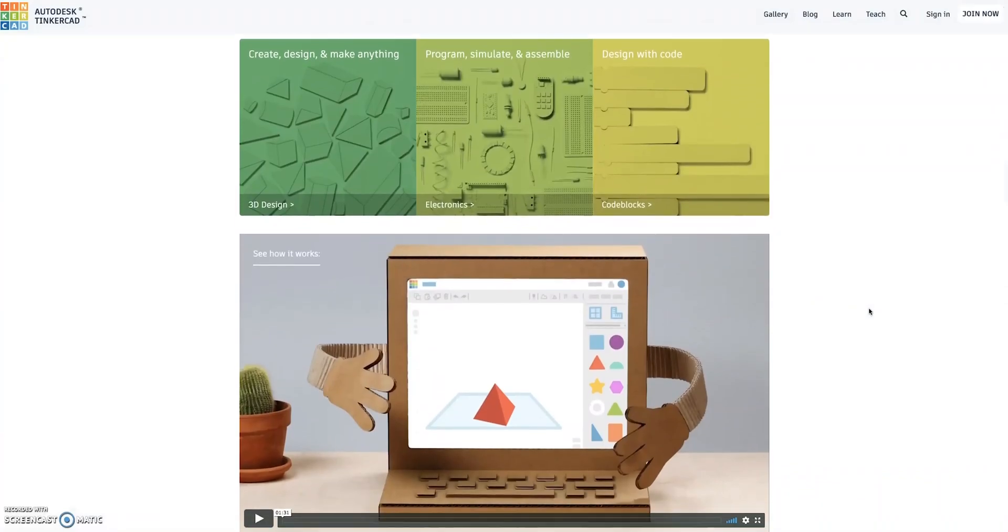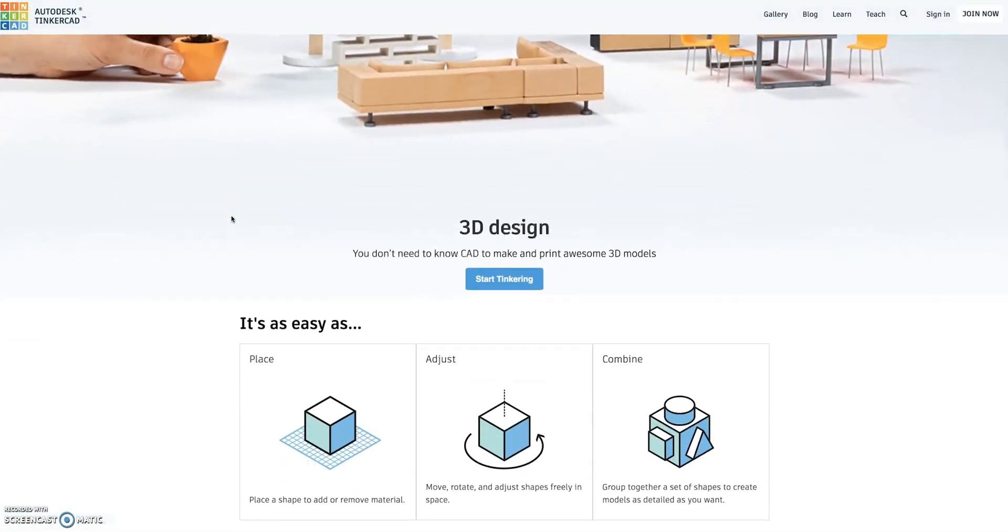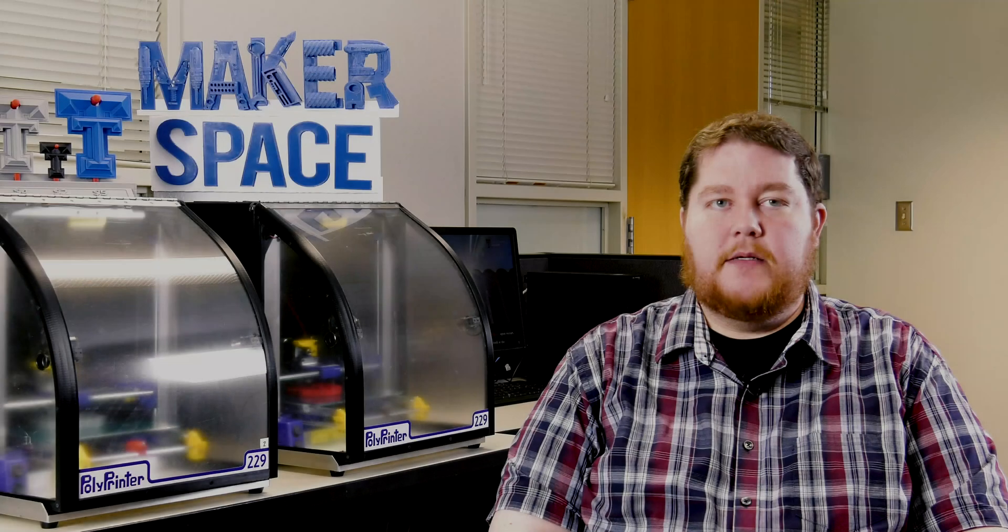One program is called Tinkercad. It's really easily accessible — it was designed for kids basically, so anybody can really do it. It's a little hard to estimate what a cost might be, but it really just depends on how much material is going to be used and how long that project might take.